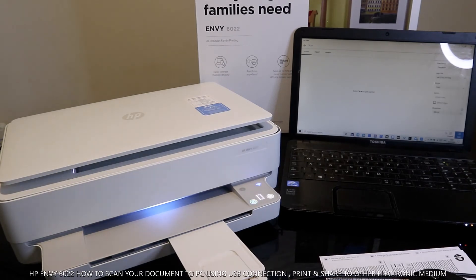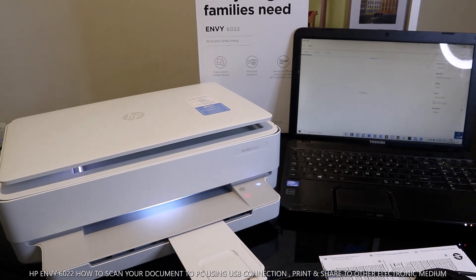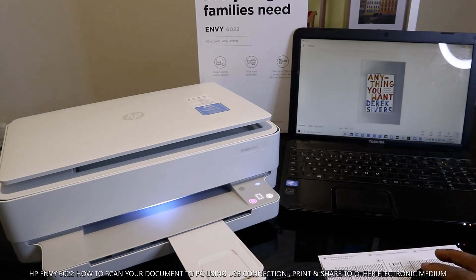Click Continue to get the most out of your account. Now to scan a document, click Scan and select the type of document. If it's a photo, select Photo; if it's a document, select Document. Select the color — if it's black and white, select Gray; if color, select Color. Then click Scan. The document is now being scanned and you can see it on screen.